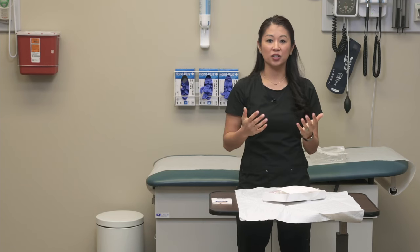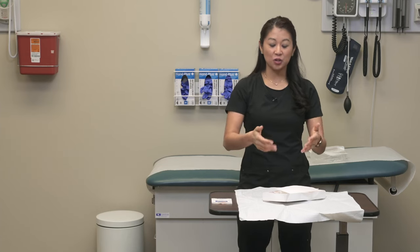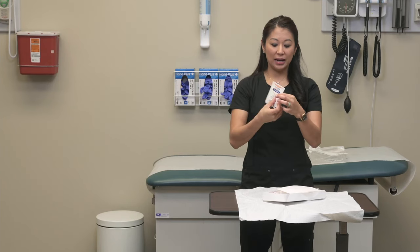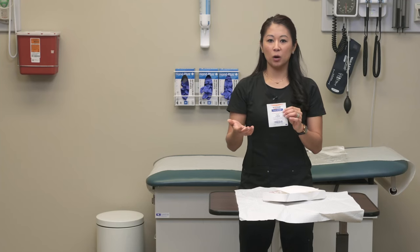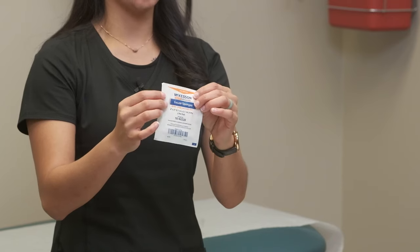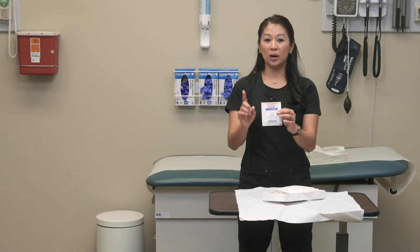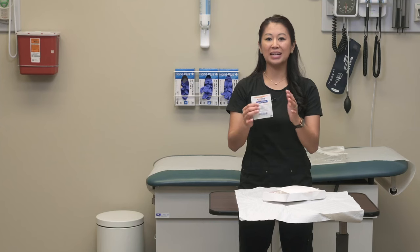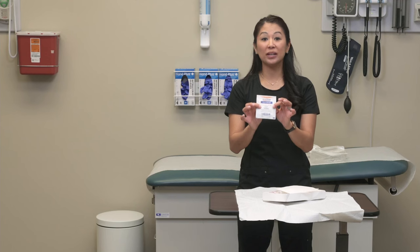Now that I've done my hand hygiene, I'm going to show you how to take a sterile item, open it, and drop it on my field. I've got my gauze sponge, for example, and it's sterile because it's enclosed in a package. One thing to know about a lot of sterile items is they may have a little arrow on the top that shows you where you can peel. Notice that I don't have any gloves on. This may make you a little nervous, but because we are not touching anything inside this sterile item, we can do this — it's acceptable.